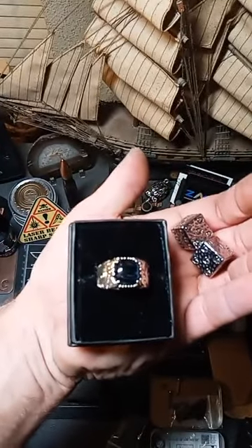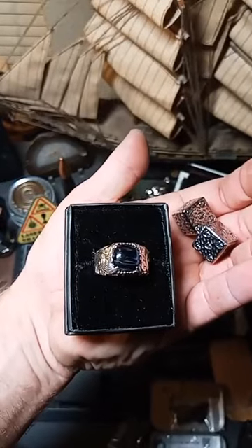Yes, folks — I did purchase all the jewelry, even the dice. None of this is sponsored; this is all out of my pocket because I wanted to try out their gear. I love giving honest reviews.